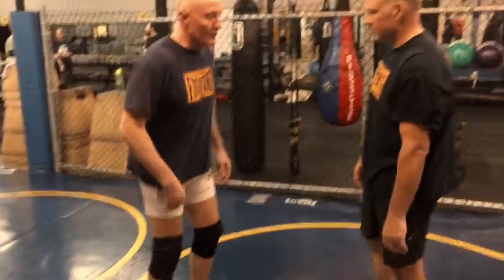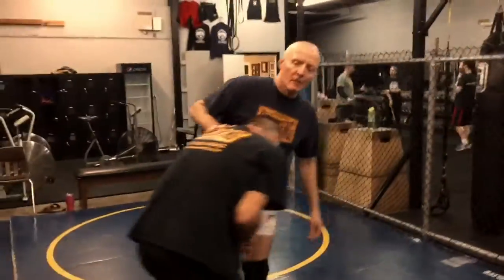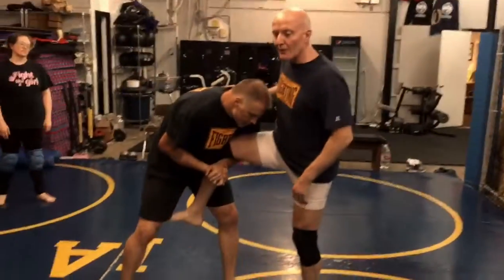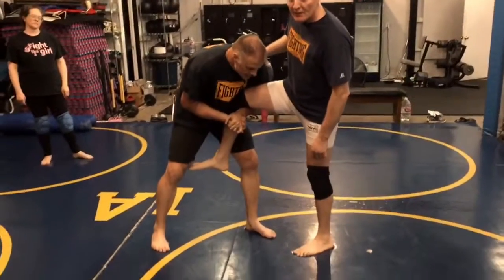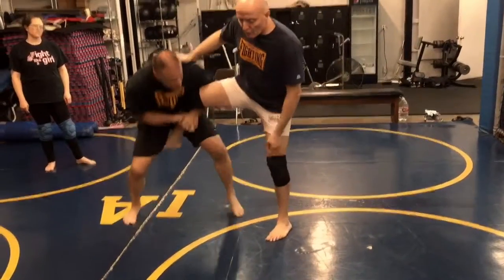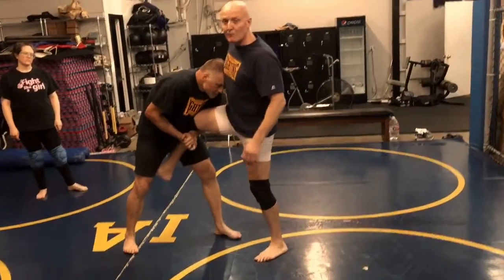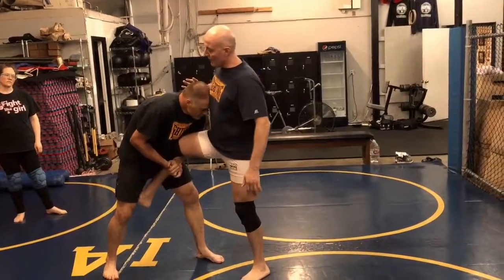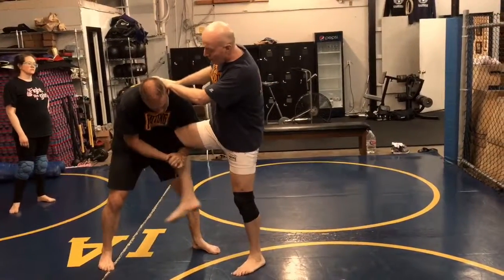We're going to look at the situation where he's already got my leg. What do I do? What are my priorities? If he's already starting to try to bring me around, I've got to hop and keep my balance, keep my foot away from him. Because he has follow-ups where if he draws my leg toward him, I can't help him do that. His head is sort of locking me out, so I've got to move it out of my way. I push it in and feed it to the other hand as I bring my foot to the outside.